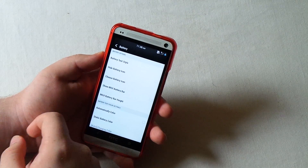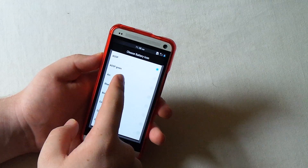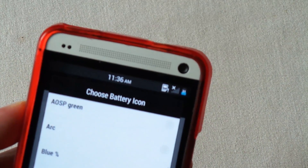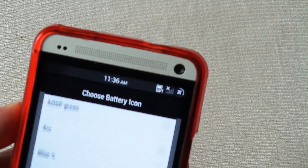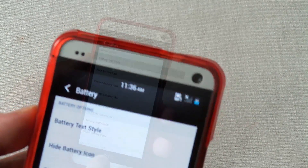It's got battery options. You can choose the battery text style and battery icon. I chose the AOSP style because I kind of like the blue. You can also try the circle style - that's pretty nice. But I'm going to go back to AOSP. You can play around with these and see which battery icons you like best.